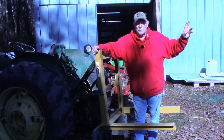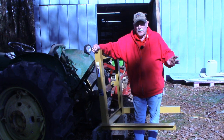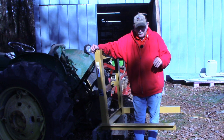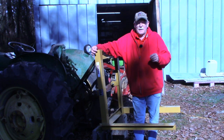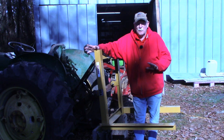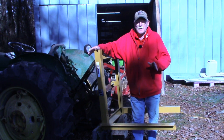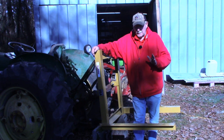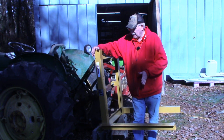Probably the first thing I'm going to haul with this is a freezer that's up at my mother's house. Many of you know my mother passed away about a year and a half ago. The house is not really inhabitable anymore - the one I grew up in - it's just 200 yards up the road. My niece is going to be building on that lot in the next couple of months. There's a freezer locker up there about six feet long that my niece wants, so that'll probably be the first thing I haul on this once I get it done.